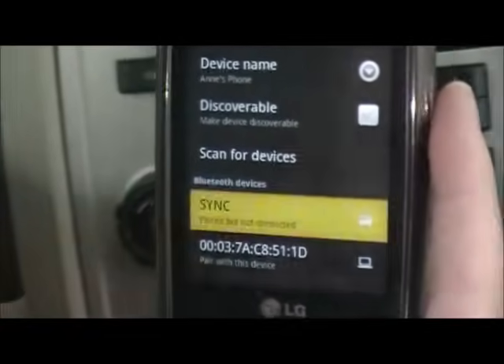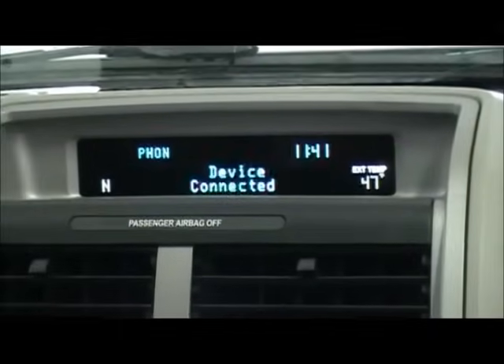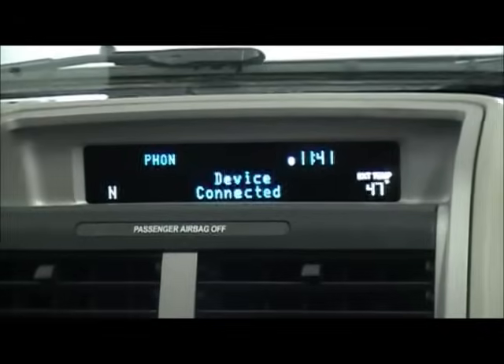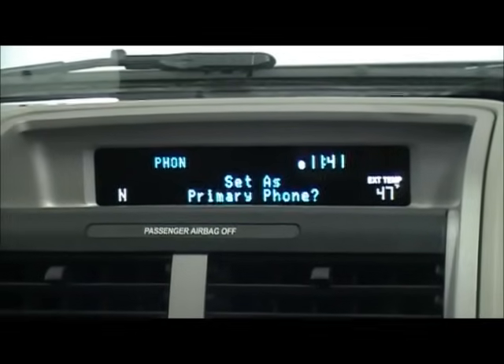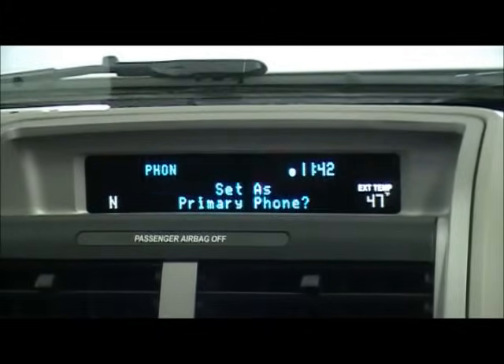So now they are paired, but they are not connected. Click on it again and it will connect. For your safety, please stay alert to changing road conditions and use Sync's voice-activated features while your vehicle is in motion. To use this device for Bluetooth audio, change your source to Bluetooth audio in the media menu.